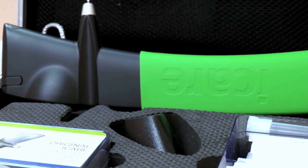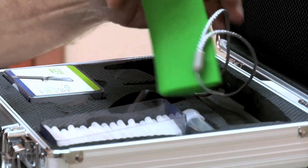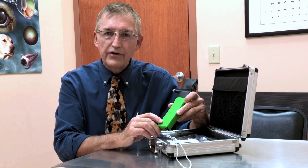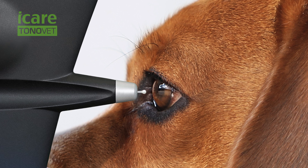The tonometer that fits this description nicely is the EyeCare ToneroVet. It has an attractive ergonomic design, it's easy to use, and it has interesting technology that's fun to explain to curious owners. The principle of the EyeCare ToneroVet is rebound tonometry, meaning that an object thrust against a surface rebounds at a speed proportional to the pressure of that surface.